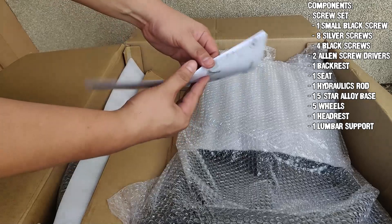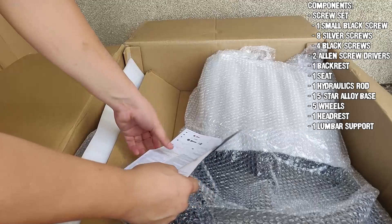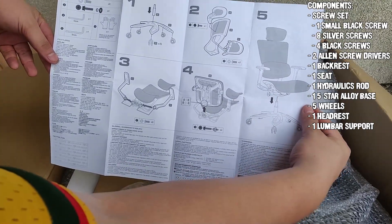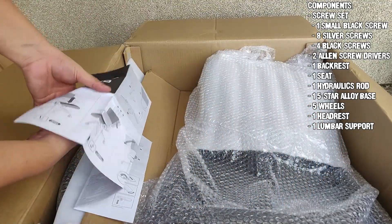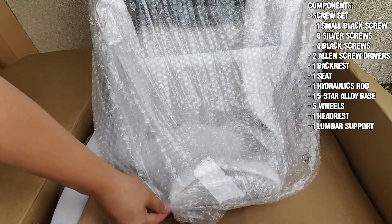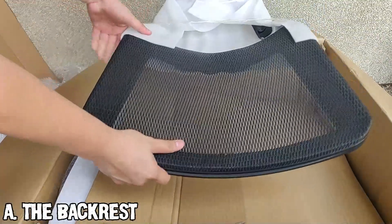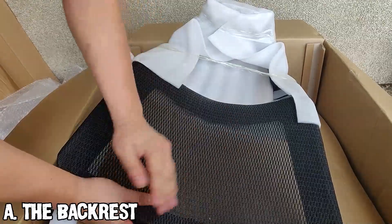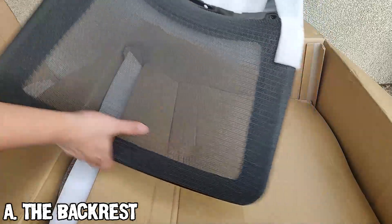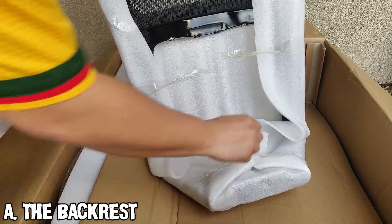Upon opening the box you can see the assembly manual. The listed parts are: a pair of white gloves, a screw set, a pair of allen screwdrivers, a backrest, a seat, two armrests, the hydraulics rod, the five-star alloy base, five wheels, the headrest, and the lumbar support. The main backrest is mesh — personally I prefer mesh over leather or cloth because air can freely pass through the material. The lower part of the piece is the space for the lumbar support, which we will install later.